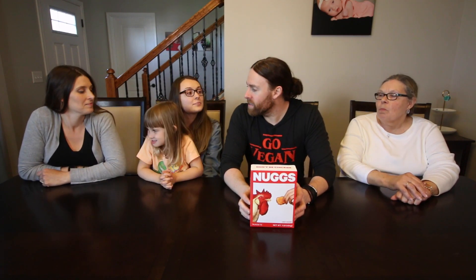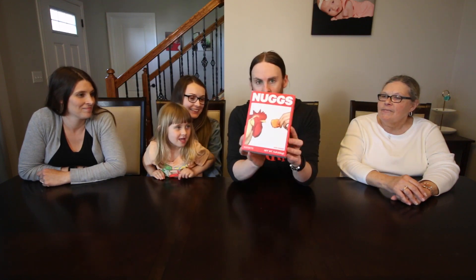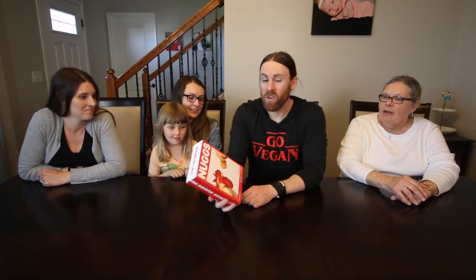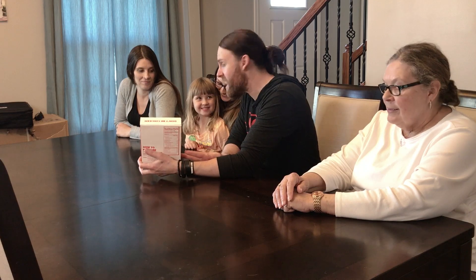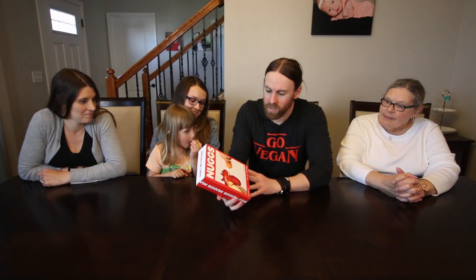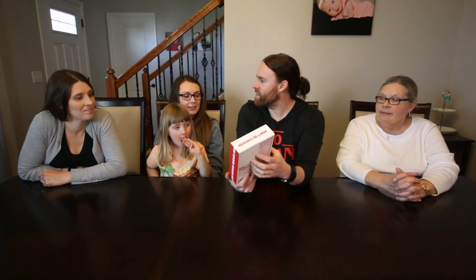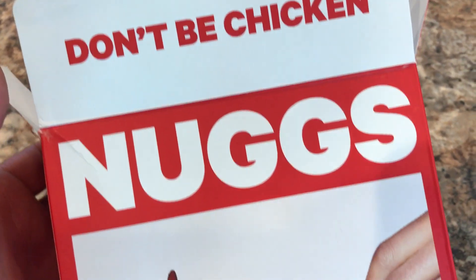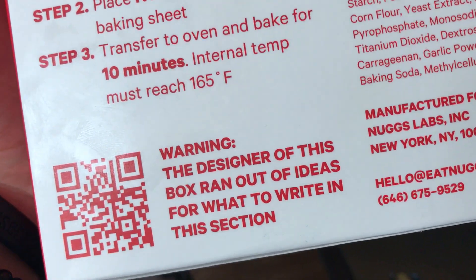Today we are going to try — Katie, do you like chicken nuggets? Yeah. Well, these are nugs and they're not animal-based, they're plant-based nuggets. So these are vegan chicken nuggets and they don't have any cholesterol. We got a happy chicken on the box. I like the way it's designed — it's simple. Look at the back, the box says warning: the designer of this box ran out of ideas for what to be written in this section.